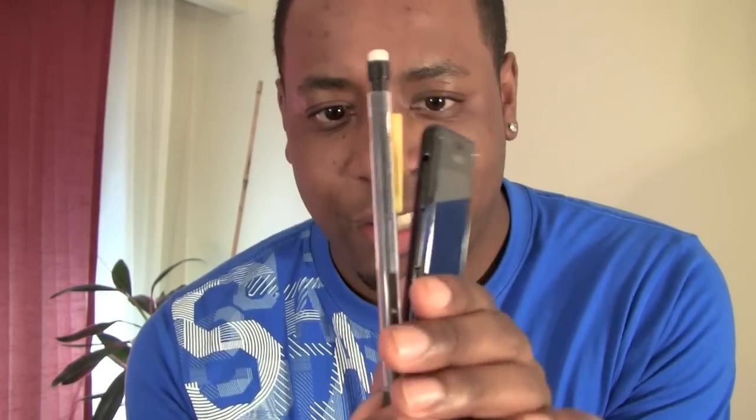See, it's actually thinner — it's thinner than the pencil, which is amazing.